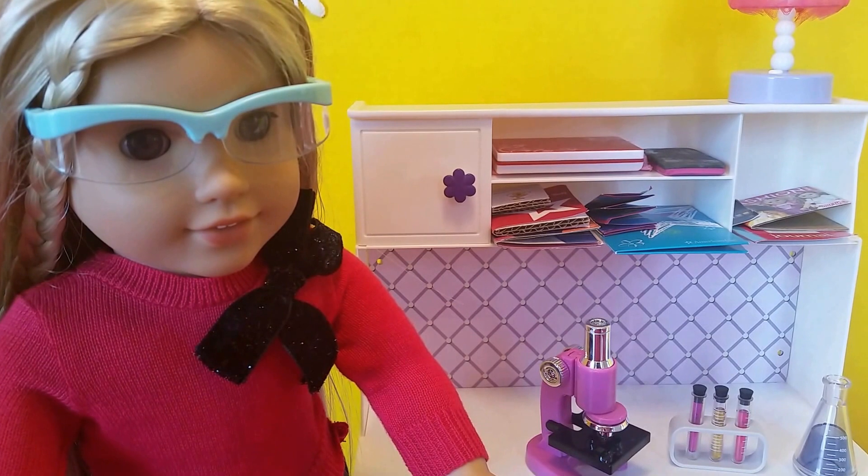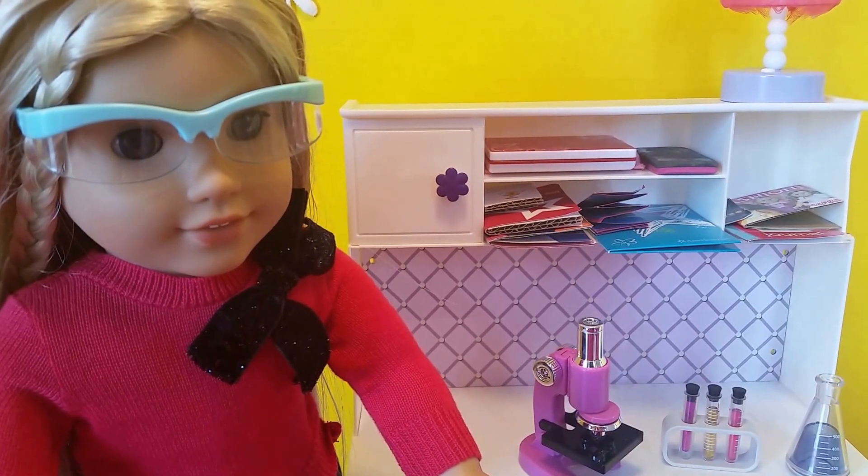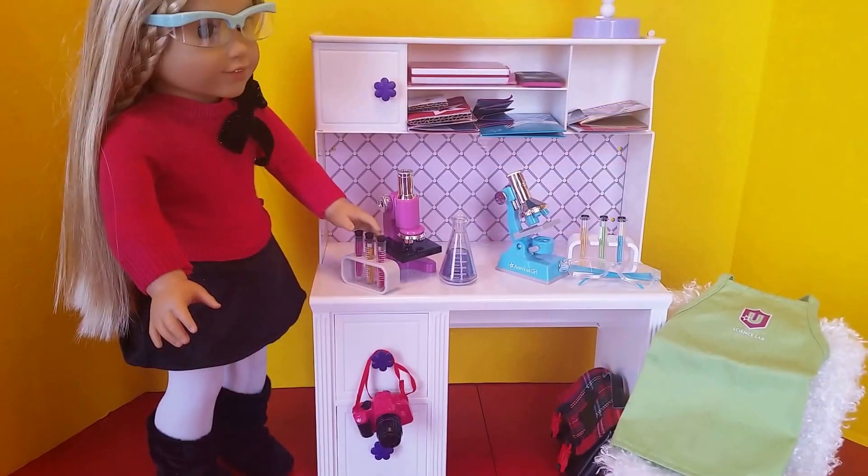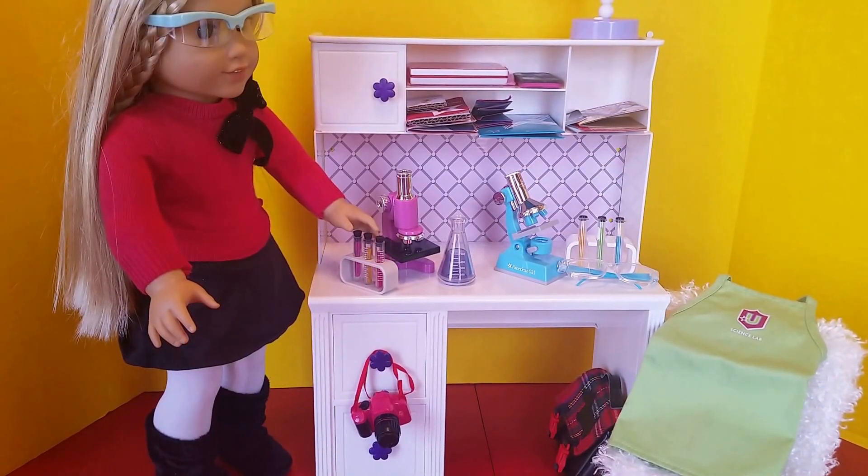All in all, this is a great set for $6.99 — it's a great value. Hope you can find it in your stores. Here is the Our Generation Under the Microscope set on the left.